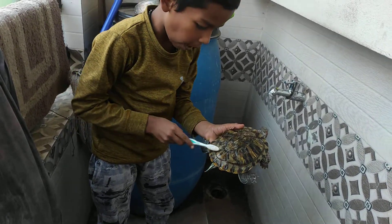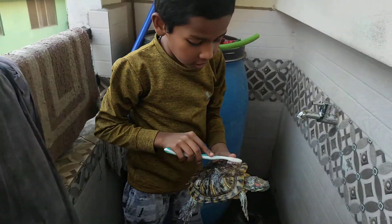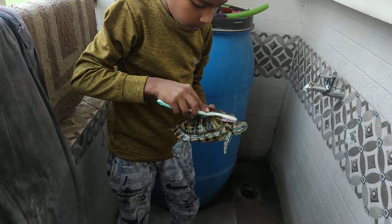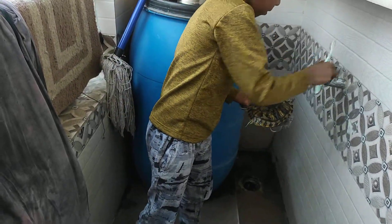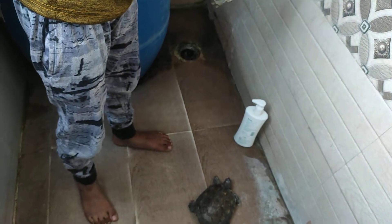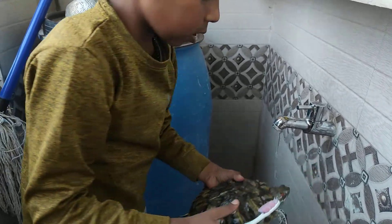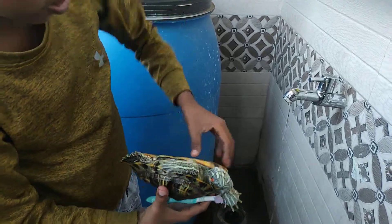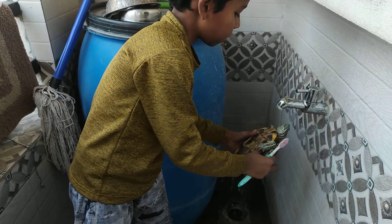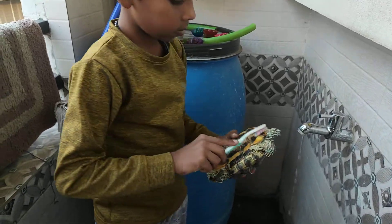It is hard to clean it on the front side. Now I will move to the back side. Now I will clean the back side of the shell.